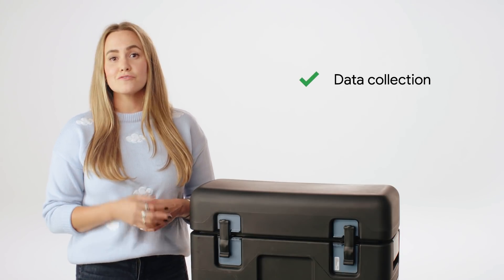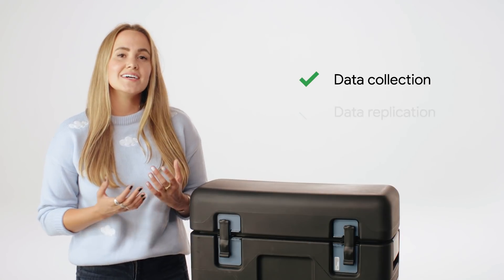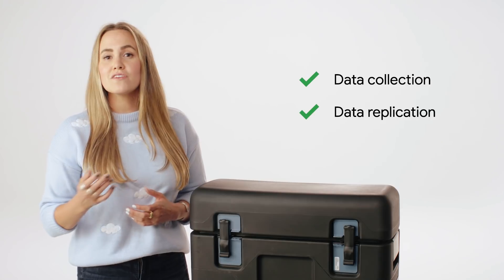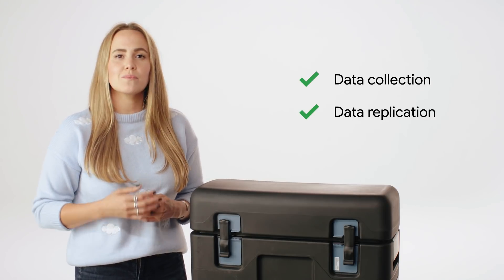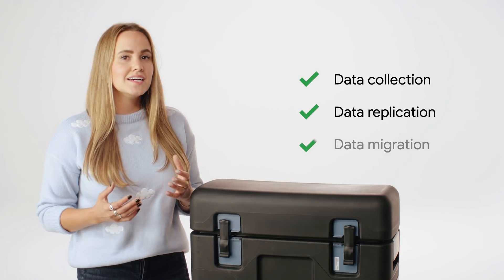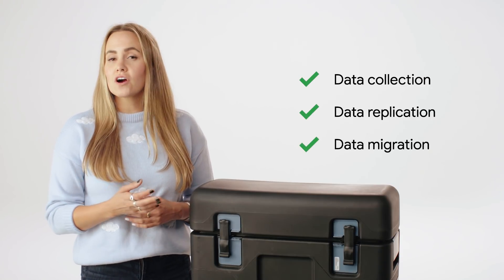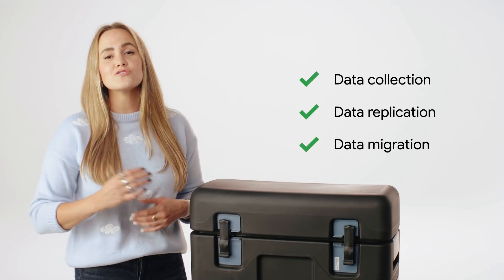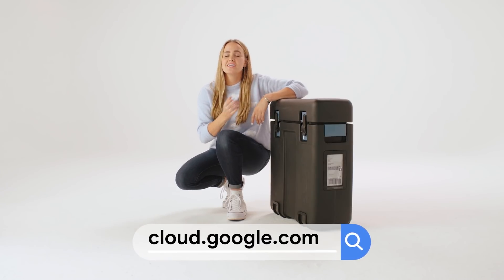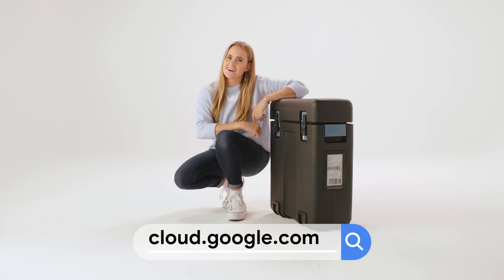Transfer Appliance is a great fit for data collection from researchers, vendors, or other sites to Google Cloud. Data replication: take advantage of hybrid architectures and keep your on-prem infrastructure while also experimenting with the powerful data analysis tools Google offers. Data migration: move large amounts of existing data to ultra-low-cost archival storage. To see if the Transfer Appliance is right for you, check out cloud.google.com.